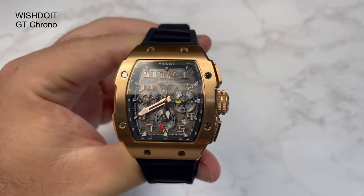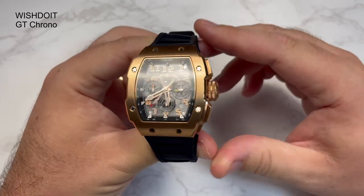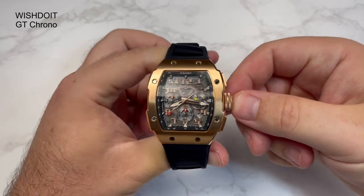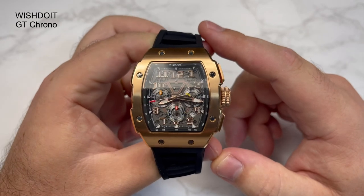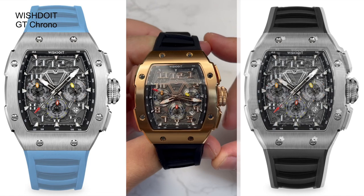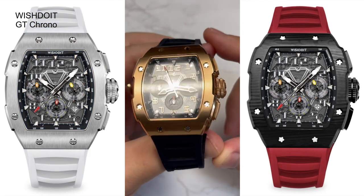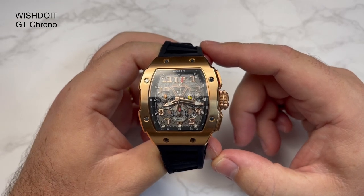It's the Wish Do It GT Chronograph. This is the rose gold one — I went for something a little bit more blingy, not really normally in keeping with my taste, but I just thought I'd try something different. There are a few different colour variations to choose from. These ones are not for the faint of heart — they are quite brash. But I must say, that's not been a bad thing. I've had huge amounts of compliments on this watch, probably disproportionate to any watch I've had in for a while.